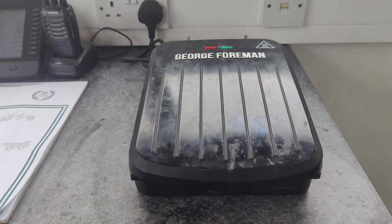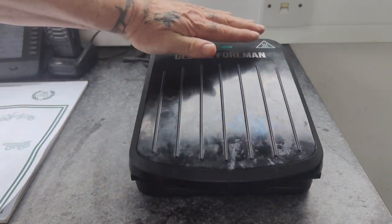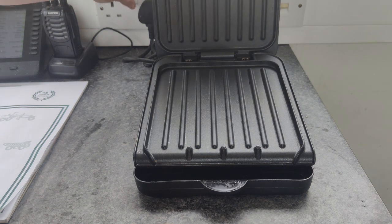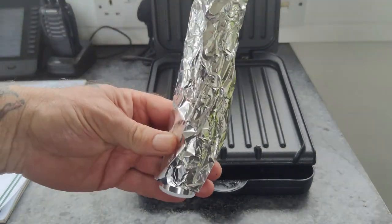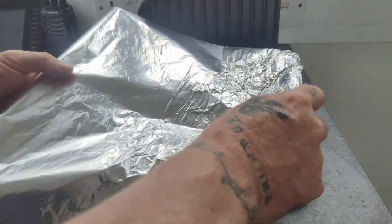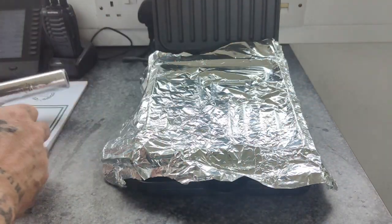First of all, you've got to pull the legs out of the back so the Foreman grill is sloping downwards. Then, kitchen foil guys — what you do is cover the base in kitchen foil.